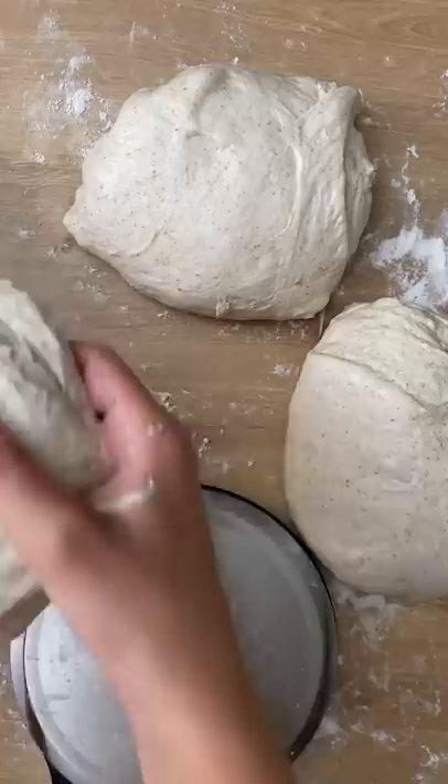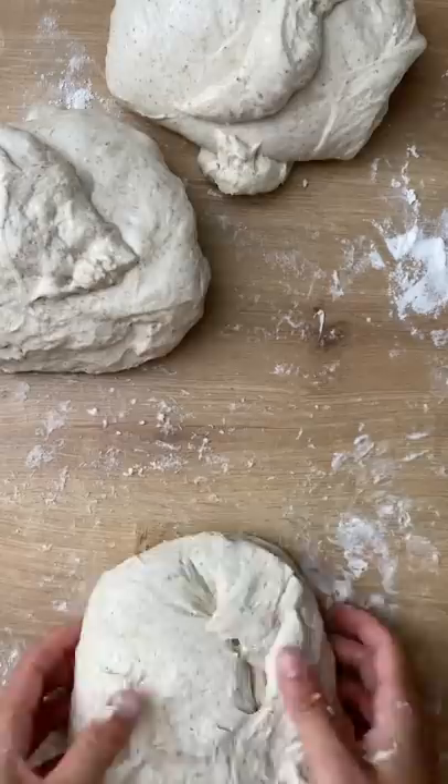So when you use your sourdough starter you always leave a little bit in the jar. That little bit has some of your happy yeast pets inside. Then you feed that little bit and those yeast pets keep on living and living.